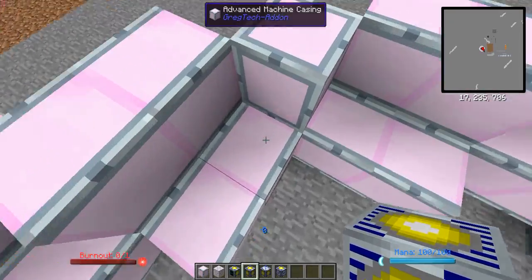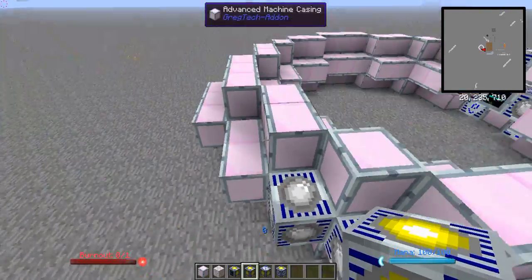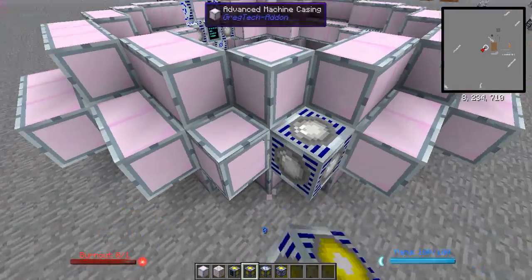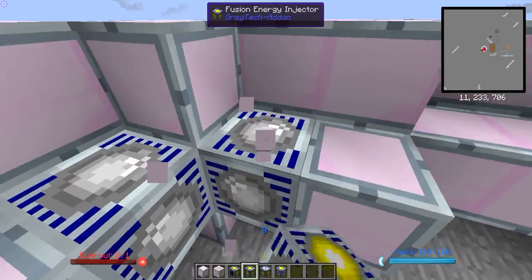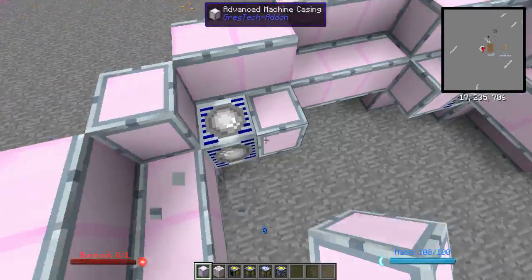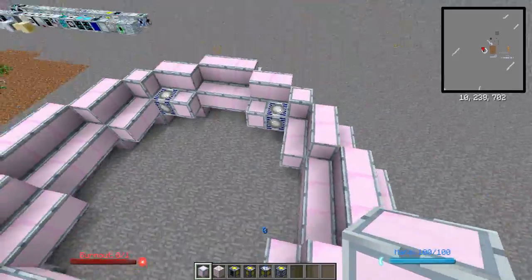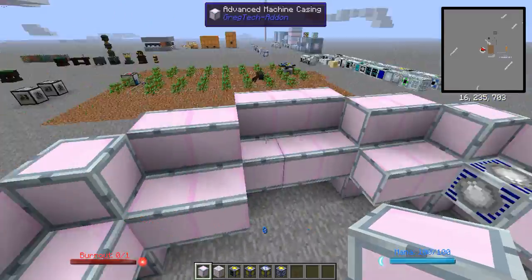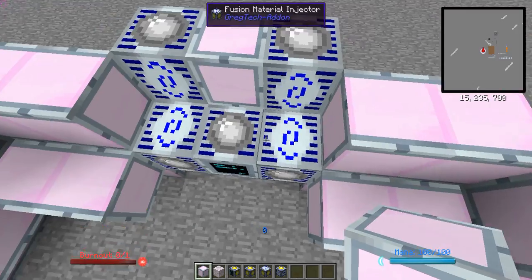Then put your energy injectors — if you made 8, place 4 on each of two opposite corners; if you made only 6, then place 3 on each side, for 6 total. You can put these on any of the four corners, and you can put the others on any of these straight sides. But I think the control computer and the injectors and extractors have to be on the same side.